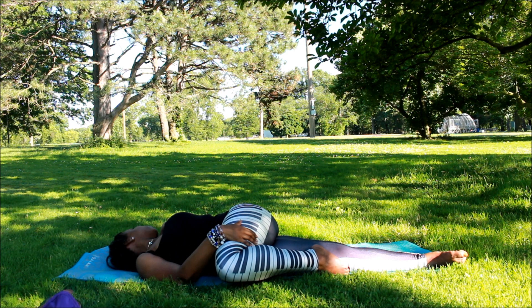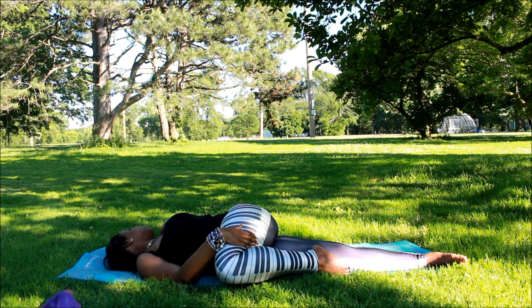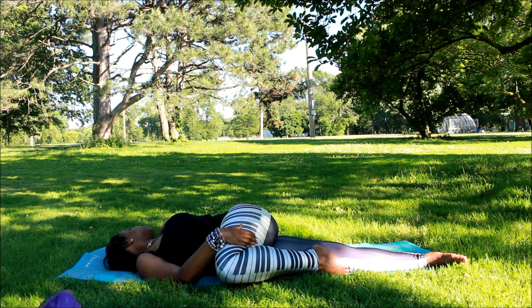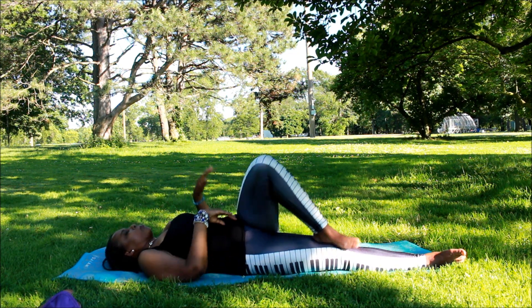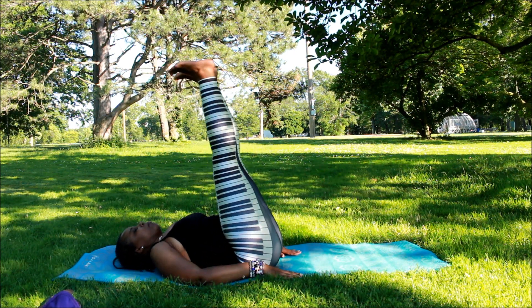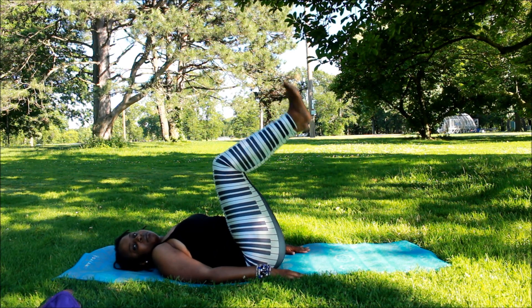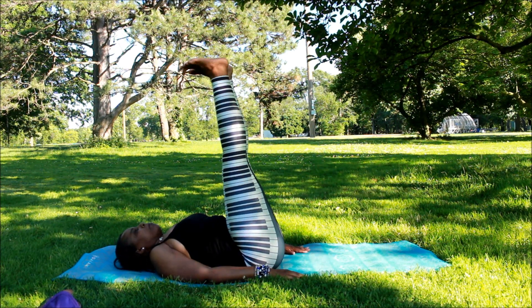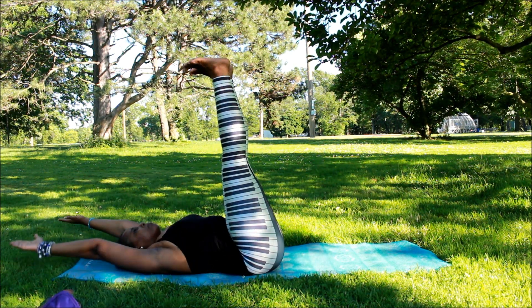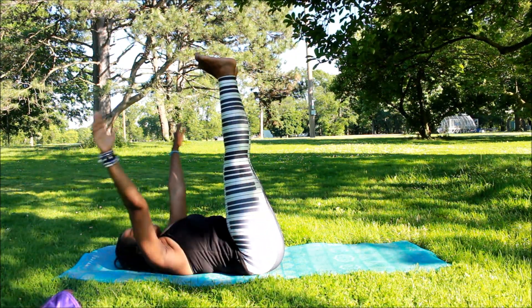We're going to get that nice twist for the back. Once again, if you cannot do this, please go into child's pose as your safe pose, or just lay on your back. Now we're going to lift our legs up — you can leave it like this, or like that. It's really up to you. I'm going according to my practice because I really need this; it's great for circulation.